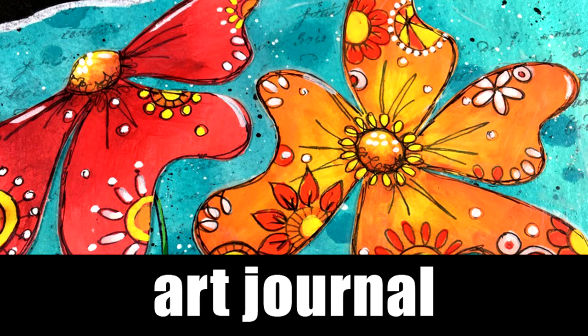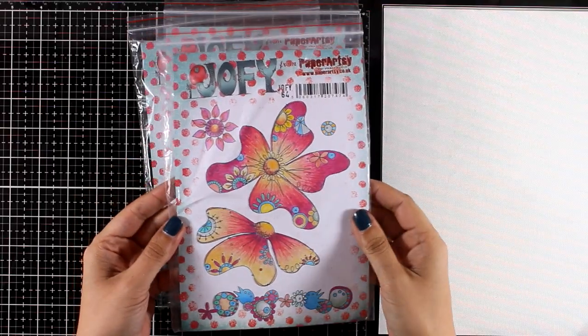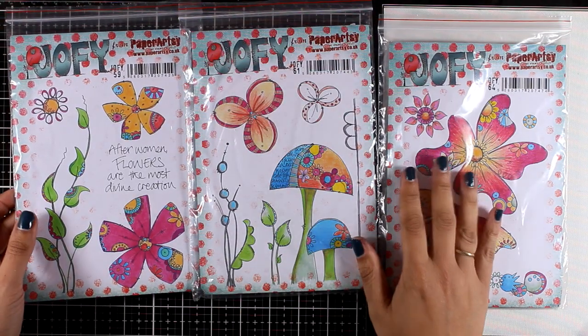Hi everyone and welcome back! It's Vicky here with another Art Journal layout. Today I'm going to play with some stamp sets. These are brand new by PaperArchie. I've seen them while I was in Creativation and I fell in love with them, so today I'm going to play with those.